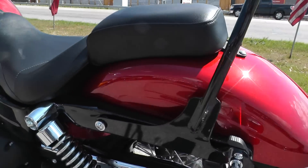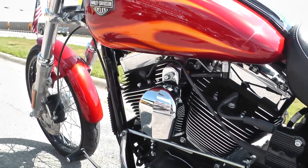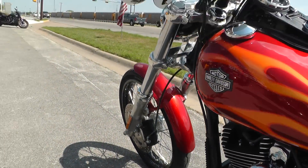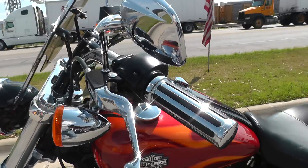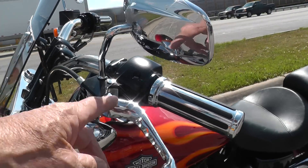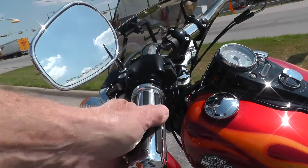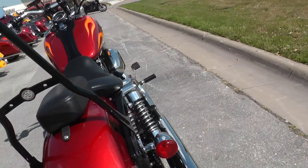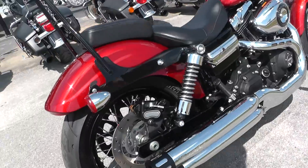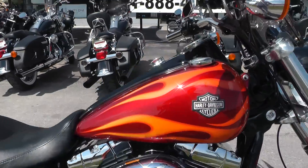It's got nice powder coated struts. We upgraded it in our shop — ran it through service, checked it out, it's in super nice shape. We put upgraded levers and hand grips on it, and a set of Screaming Eagle mufflers, so it's got a real nice sound. Let me fire it off and give it a listen.